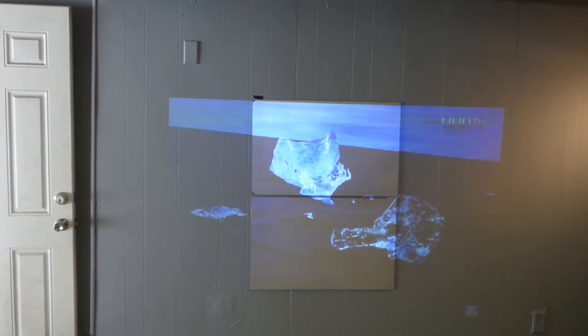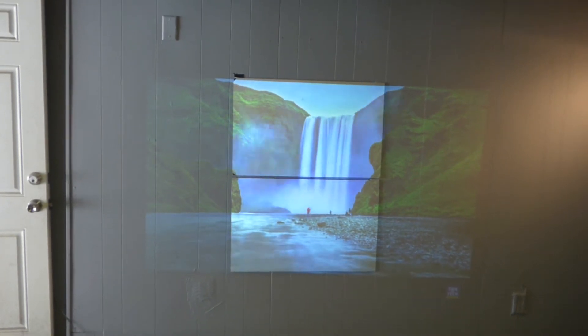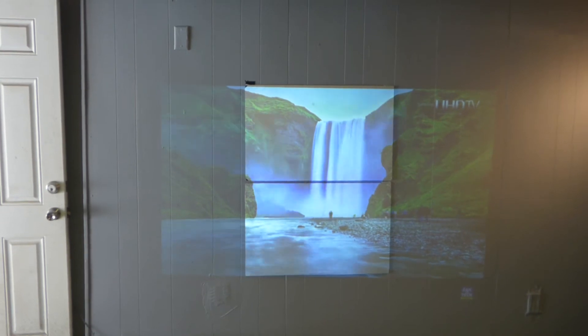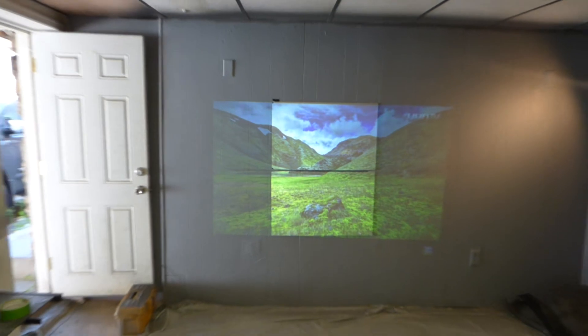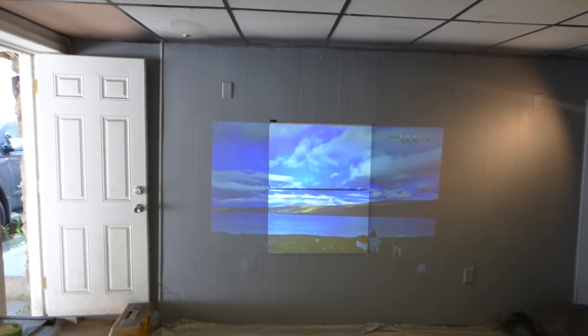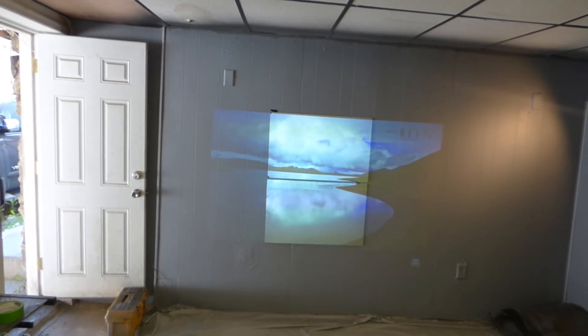It doesn't make a difference how high-powered a projector you get. I can hit this with a 4,000 lumen projector or a 10,000 lumen projector in 4K, and you hit this 47AG and it'll blow anything out of the water. Does it make a difference if it's short throw or long throw? The bottom line is screen paint is just dirty — it gives you a dirty, dull, dingy picture.